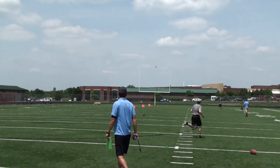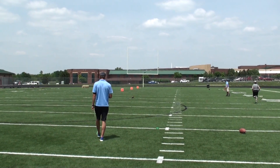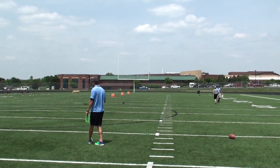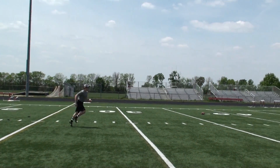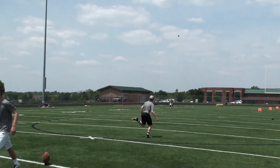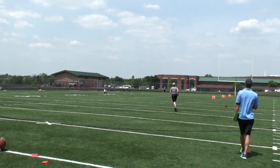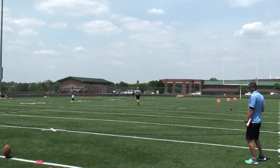Alright, solid hit. 3.23 hang time, 51 yards. Pull the ball off to the side just a little bit. Little wobbly rotation, 3-3-1 hang time, 55.